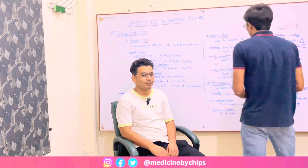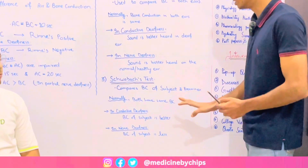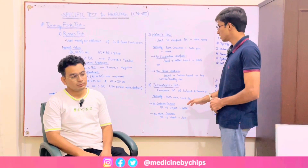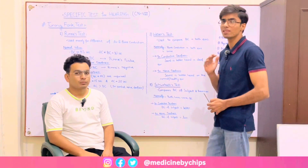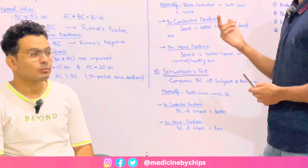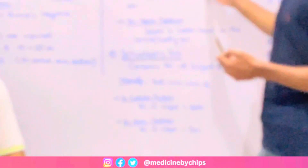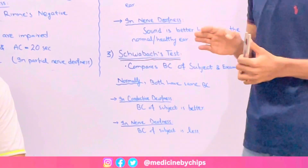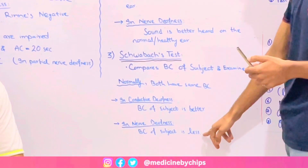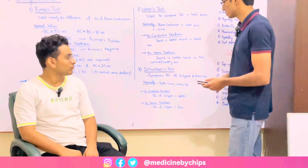The next and final test is Schwabach's test, which compares the bone conduction of the subject and the examiner. Normally, both will have the same bone conduction time. In conductive deafness, the bone conduction time of the subject is better than the examiner's — the same scenario as before, where environmental noise is suppressed. In nerve deafness, the bone conduction time of the subject is less than that of the examiner.